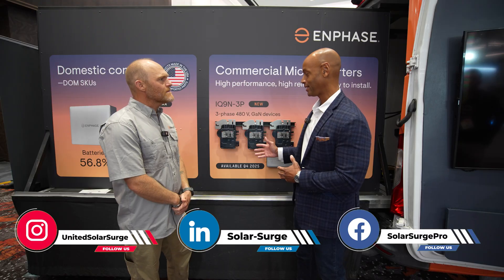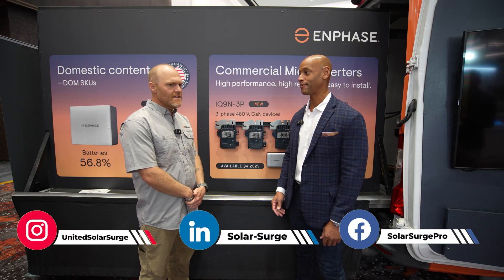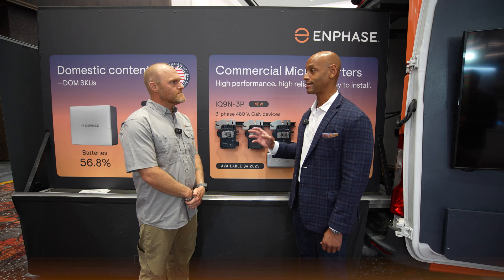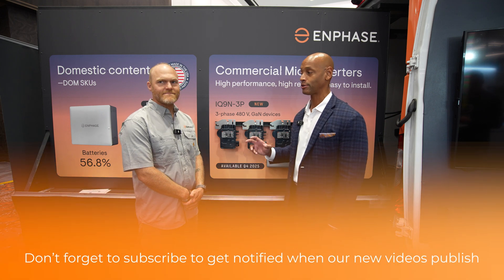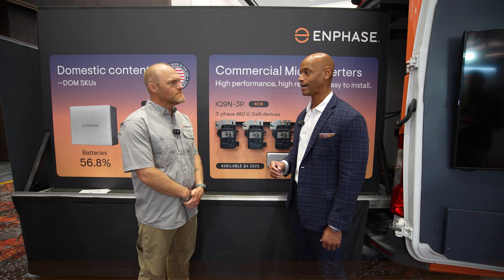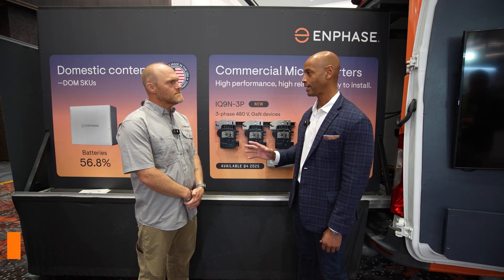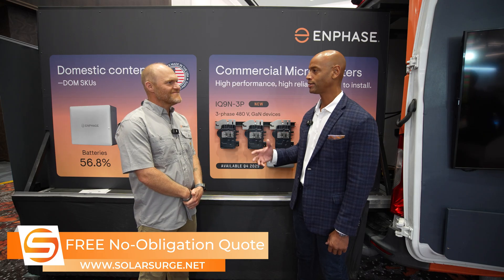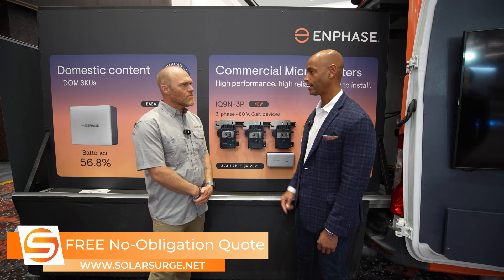I know that this is a product that's been eagerly anticipated for some time. When we met with Ragu maybe last year, he kind of teased that there was a new microinverter coming out based on a new chemistry. For those not familiar with the IQ9 or what went into it, can you break it down? What is new with the IQ9? It looks like it's a lot smaller and lighter, but what's changed from the IQ8 series to the IQ9?